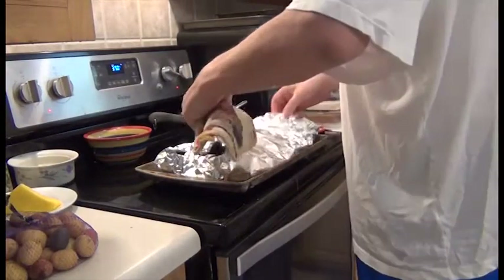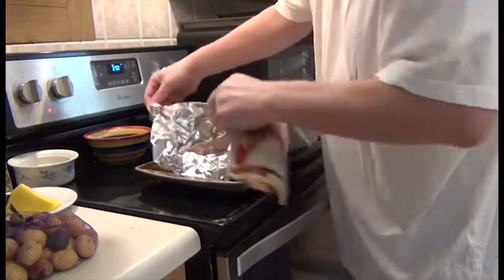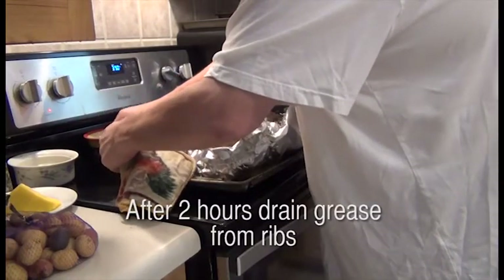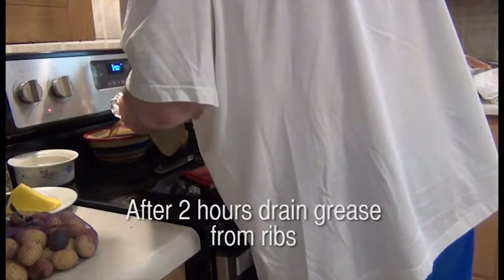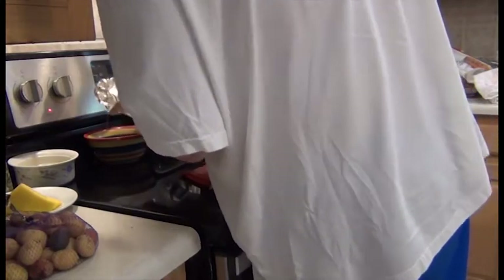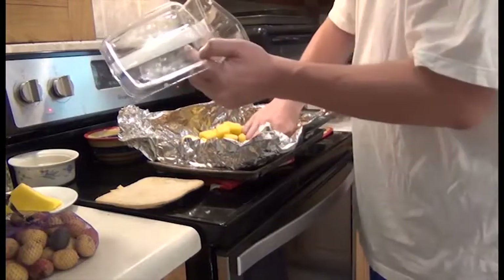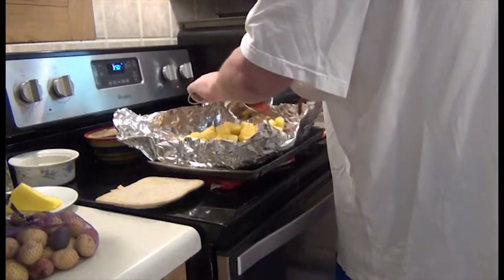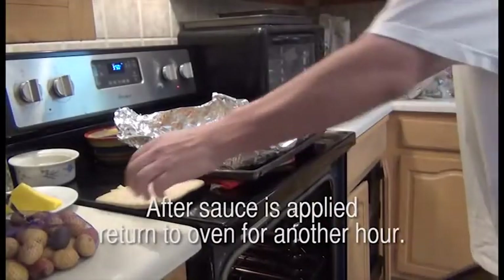After about two hours, I'm going to take the ribs out. The foil was sticking a little bit to the meat on top. Take one end and create a spout with the foil — that will allow you to drain off the mixture of fat and water from the rendered fat from the ribs. You want to drain the oil completely out, otherwise it'll stick to the aluminum foil. I should have taken the sauce out and put that on first so I could get it evenly over the meat. With me putting the pineapple on first, it made it more difficult to get that sauce evenly over the meat itself.